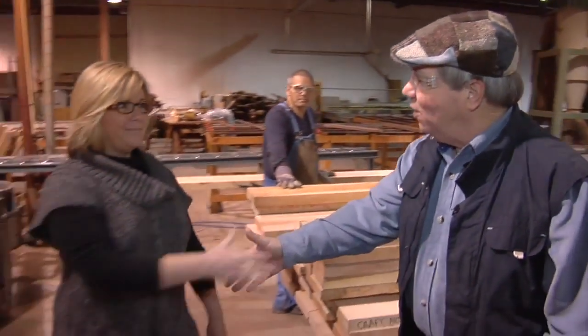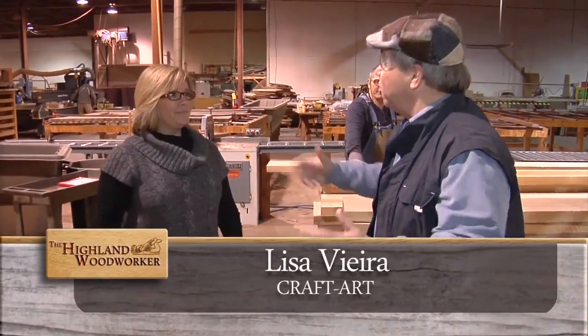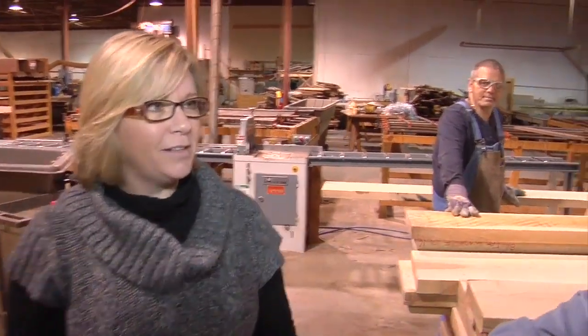This is Lisa Vieira. Hello, Lisa. Hi there, Chuck. I understand you're going to take us on a tour. I am. Well, let's get started.